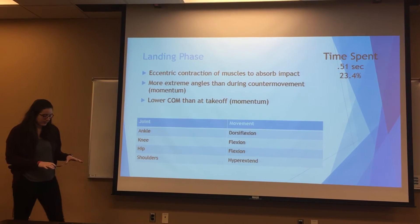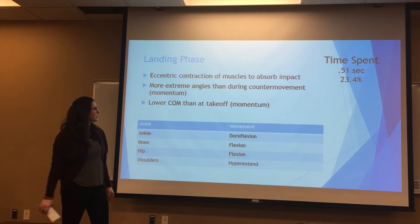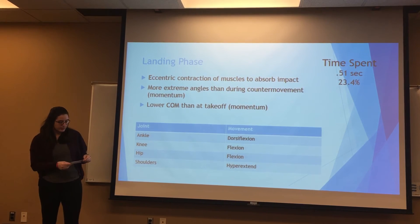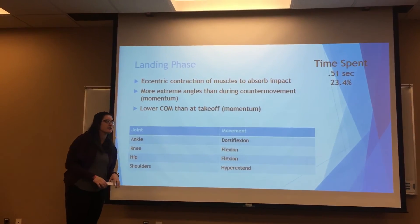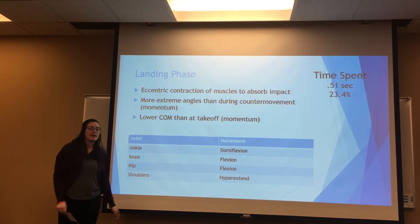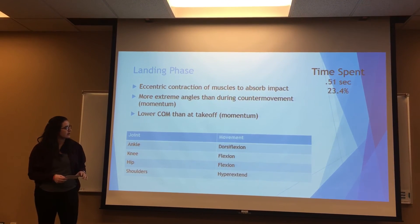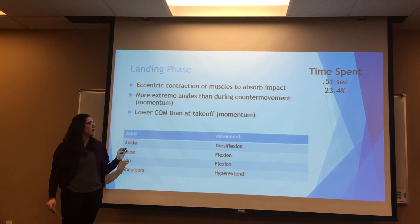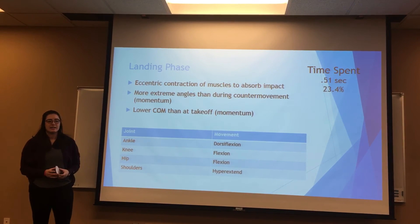Our final critical feature was the landing phase. During this phase, the muscles absorb the impact through eccentric contractions. On average, we spent about 0.51 seconds in this phase, which is about 23% of the time. The ankle was dorsiflexed, the knee and hip were both flexed, and the shoulders were hyperextended. There are more extreme angles during this phase than during the counter-movement phase, and there's a lower center of mass at takeoff.